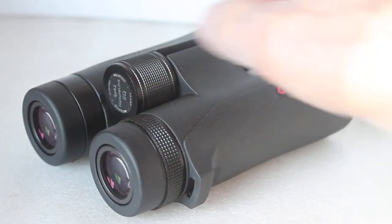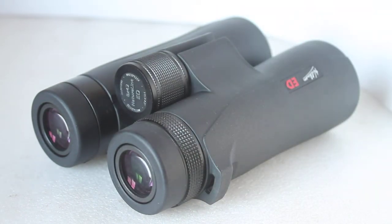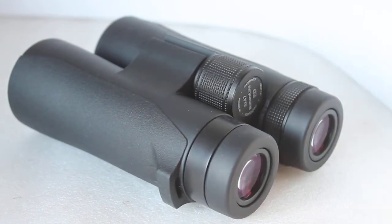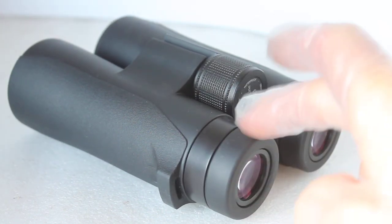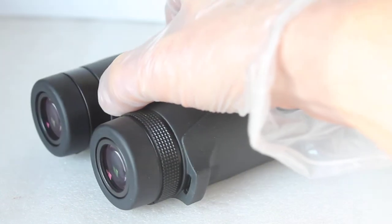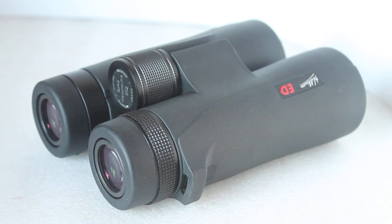These are really exceptional value for money. That's a quick look at the Hilkinson Natureline ED 8x42 — there's also a 10x42 and an 8x32 available, which I might compare in future videos. Other than the internal reflection if the eye cups are set wrong — which isn't a fault — it's difficult to find anything wrong at this price. They're available to purchase in the link below. Thank you very much for watching and I'll see you next time.